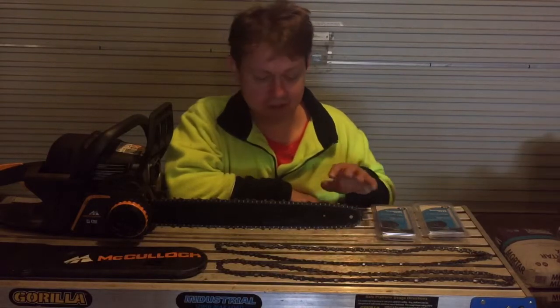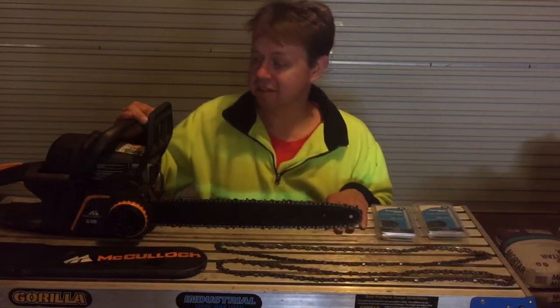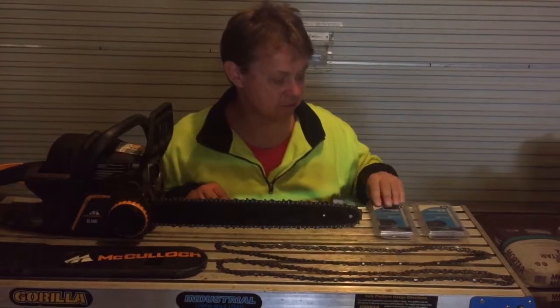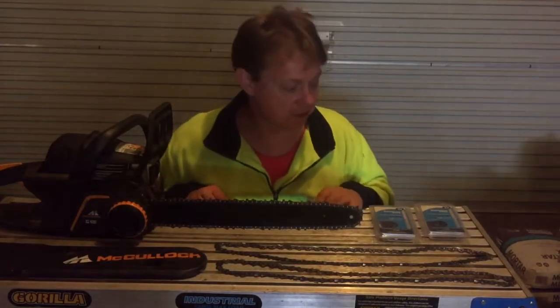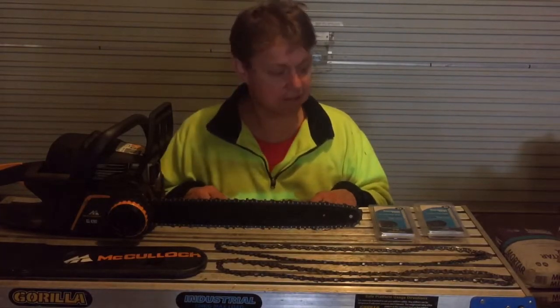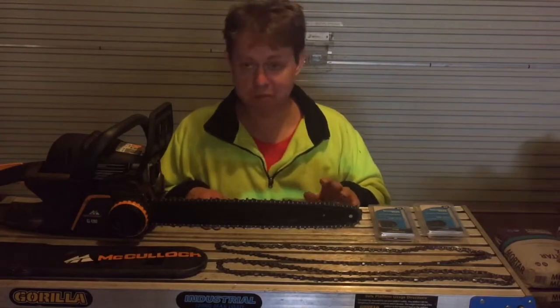You might think this costs a lot of money, but if you pay someone to fell a tree, you're paying maybe a thousand bucks per tree. If you own a hardware store chainsaw for a couple of hundred dollars rather than a professional brand like Stihl or Husqvarna at up to a thousand bucks, what's an extra $20-$30 for spare chains? I've got maybe $100 worth of spare chains here and I'm still well ahead.